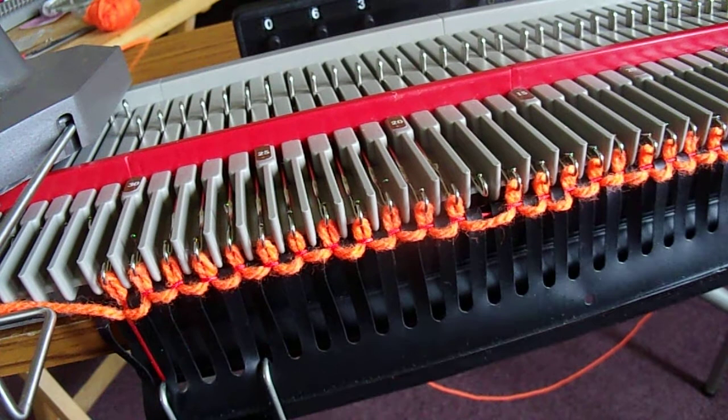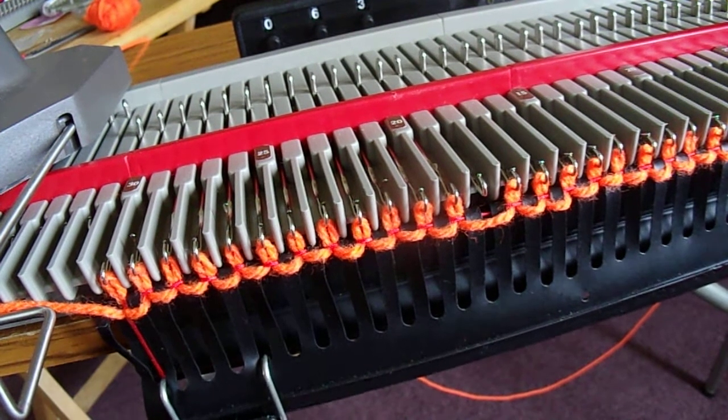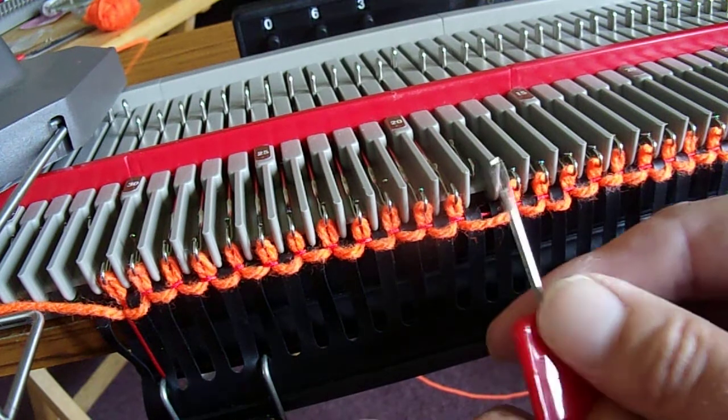Here we've got a stitch that didn't knit, and that's because I deliberately closed the latch. So what we do is open the latch and set that needle back a bit.